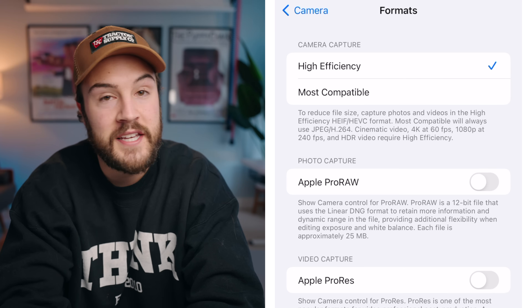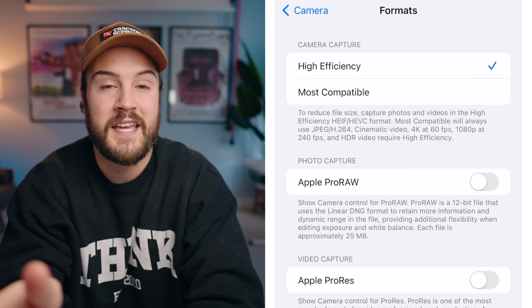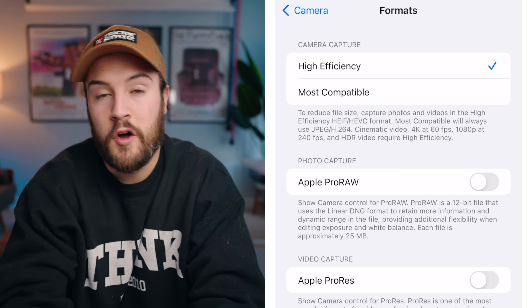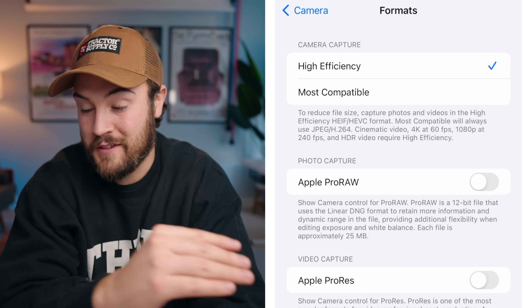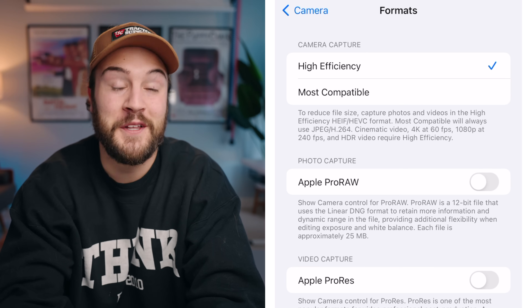If you're gonna be shooting in 4K at 60 frames per second or slow motion at 240 frames per second, it's gonna automatically switch into high efficiency. Also, if you're shooting in cinematic video, this is all gonna be using high efficiency. And this is gonna save you the most amount of space, which matters a lot if you're shooting YouTube videos, because storage fills up really fast.